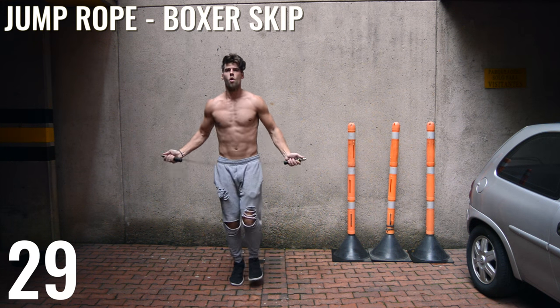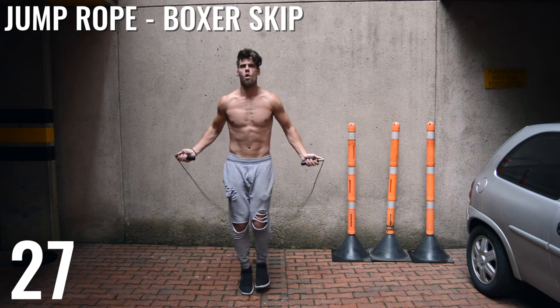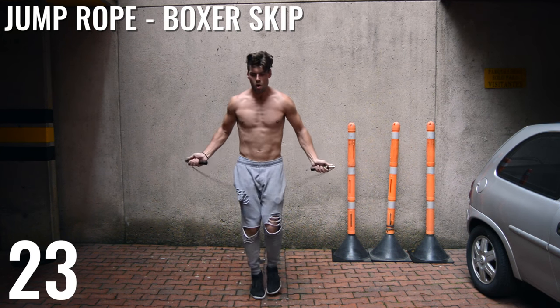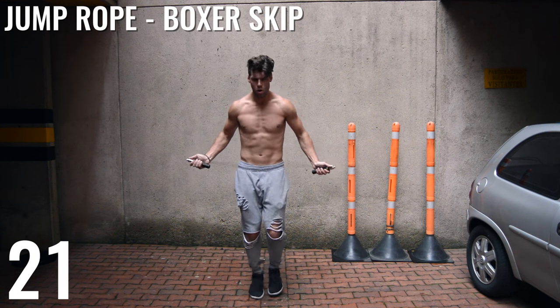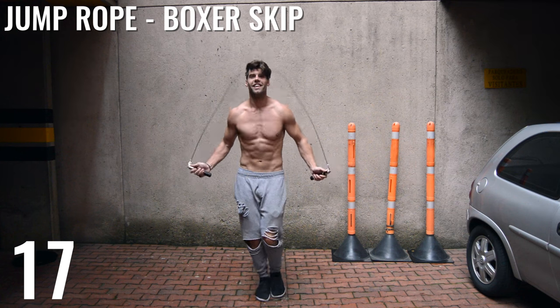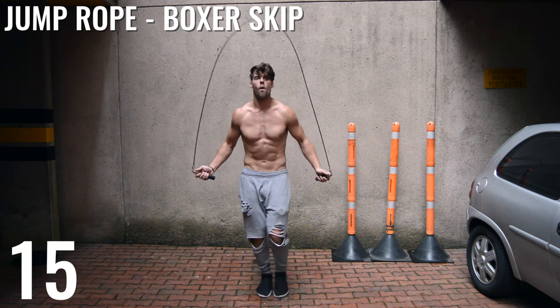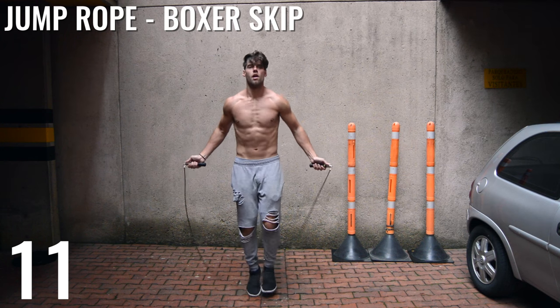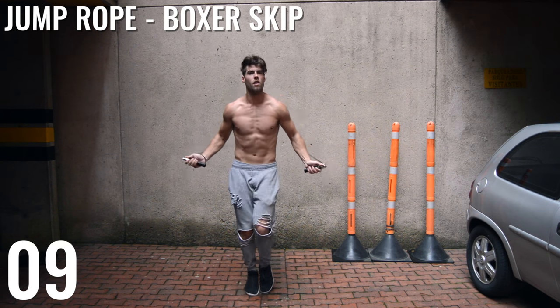Boxer skip up next. This is a pretty simple move. If you haven't yet watched the tutorial we've done on boxer skip — all I'm doing is alternating my feet and just shifting the weight and letting one knee bend a little bit further. Whatever foot is going down, the opposite knee is just bending a little bit more, and I'm kind of just alternating, side shuffling back and forth.